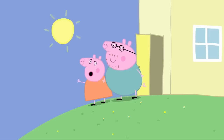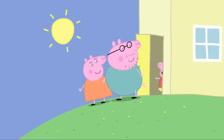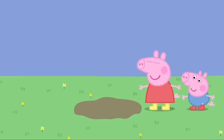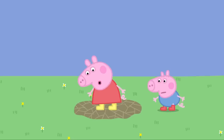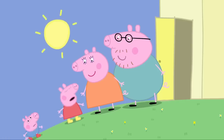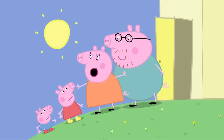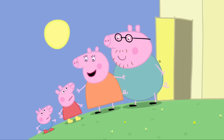What a lovely hot day! Peppa and George are wearing their boots. They are going to jump in muddy puddles. I love muddy puddles. The sun is so hot that the puddles have dried up. Mummy, Daddy, the puddles are all dry and we can't jump in them. Never mind, Peppa. It's so sunny you can play in the paddling pool instead.